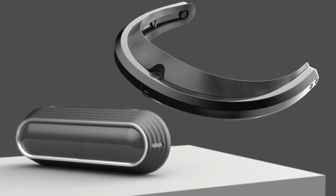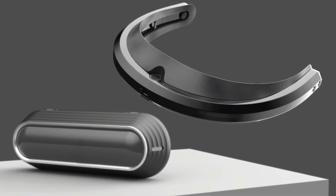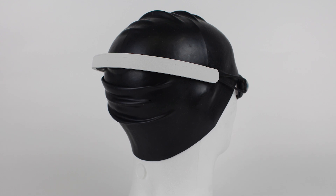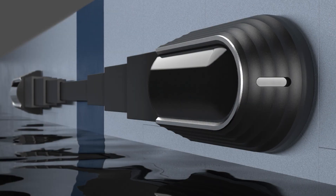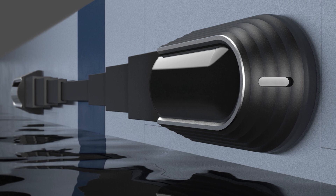OPTIC helps visually impaired swimmers navigate themselves through the water. Currently, they injure themselves quite often either by swimming into the lane rope or by hitting the wall. So OPTIC gives them the information to help them swim in a straight line down the middle of the lane, as well as giving them the information when to turn at the wall and when to touch the wall at the end of their race and during training.